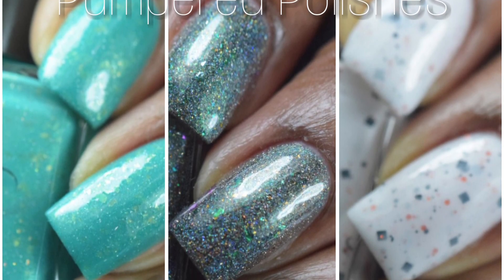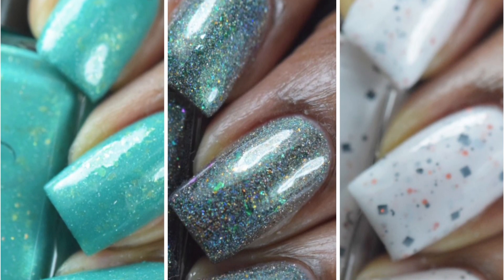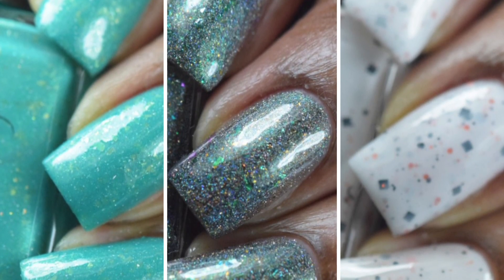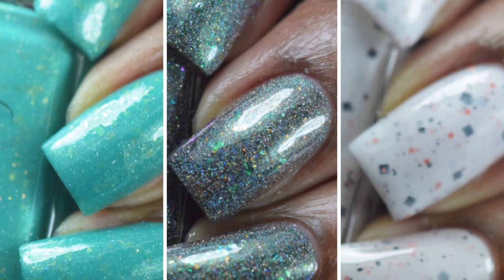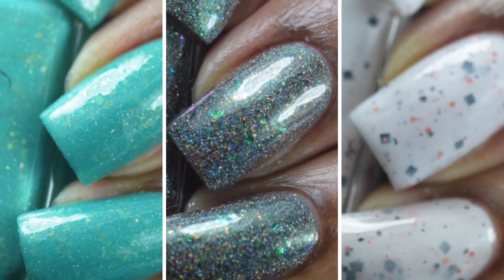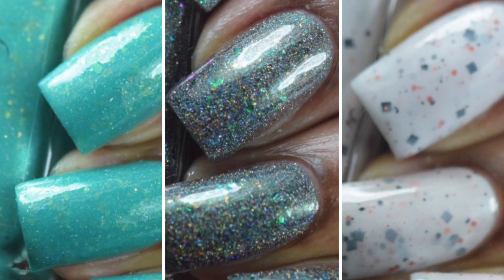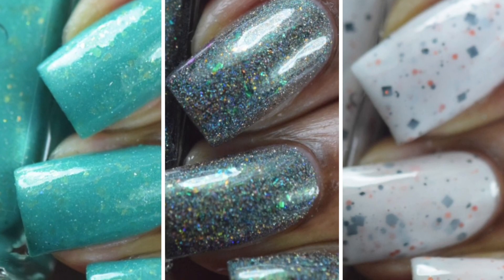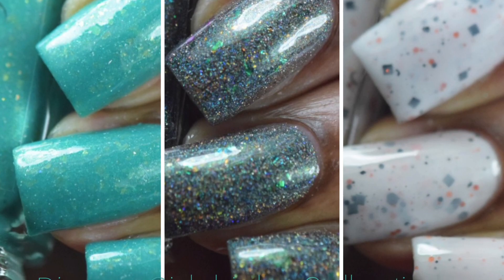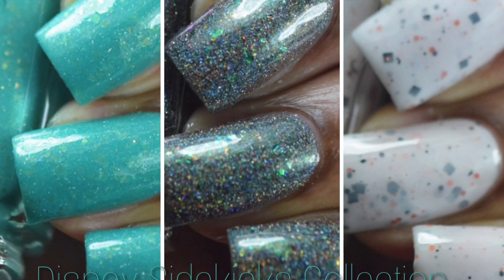What did you guys think? Do you have a favorite polish? I honestly can't choose, but if I had to pick one I think I would choose 'I Just Have Pixlexia' — that base and those flakies, I'm in love. As always, thank you for staying tuned. If you're new to my channel, welcome! And for those faithful and loyal returners, thank you so much. If you liked or disliked this video, don't forget to give it a thumbs up or down. Leave any questions or comments below, and I'll have a link to the Pampered Polishes website and social media in the comment box down below. As always guys, stay glamorous.